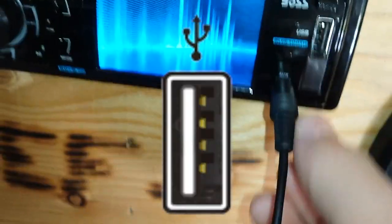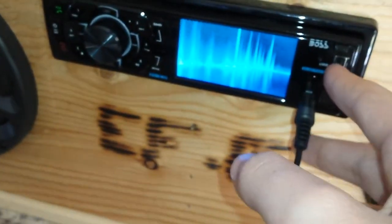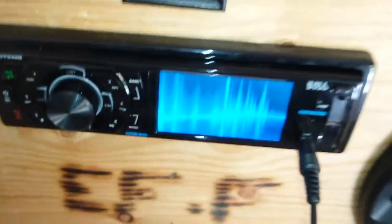It's got USB capability, although this does not work with my phone or iPod, so I don't think it's powerful enough — it's probably only like 200 milliamps or something like that. It can only power a USB flash drive, so if you've got music on one of those, that's really all it's good for.